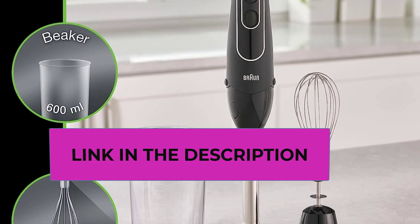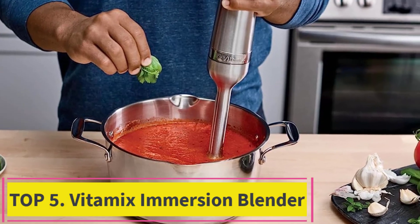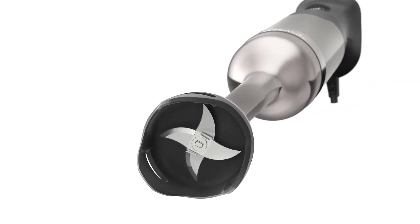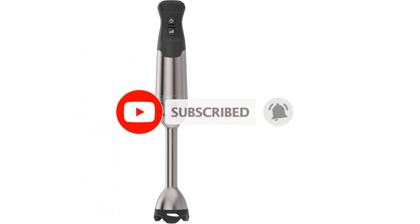The Braun MQ505 was also able to pulverize ice and frozen fruit with ease compared with the competition. Number 4: Vitamix Immersion Blender. This straightforward immersion blender from Vitamix created a thick and smooth berry smoothie in our tests, but what really impressed us was its ability to create a quick mayonnaise that was silky and flavorful.